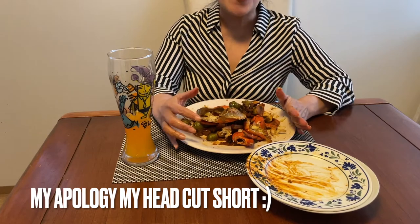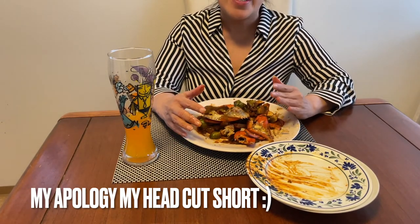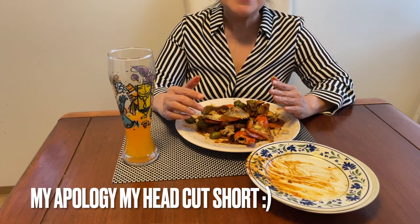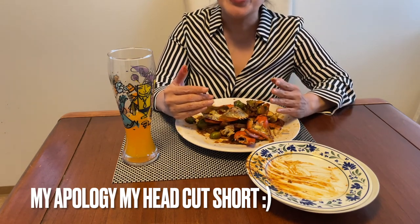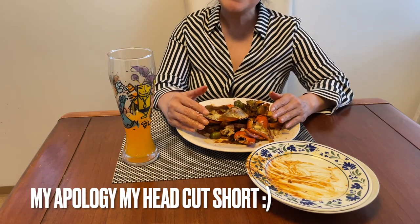I finished eating. If you like this recipe, please look at the description below so you can see the recipe, and I'm sure you will love it if you love crabs. Thank you guys for watching, bye bye.